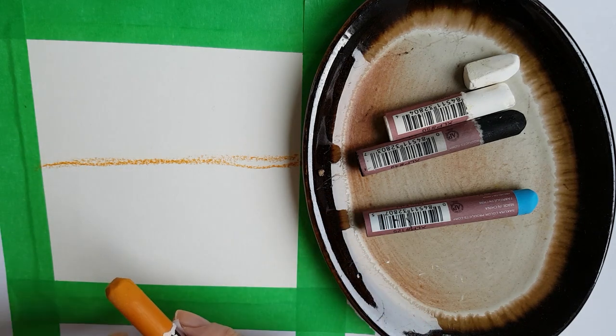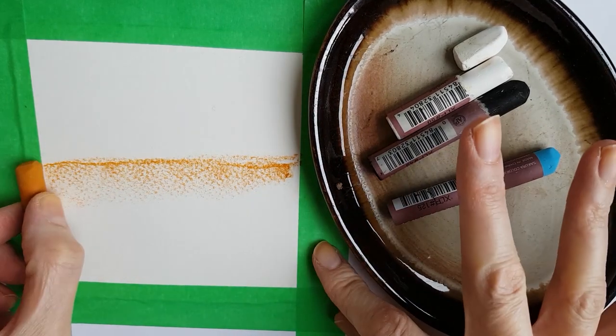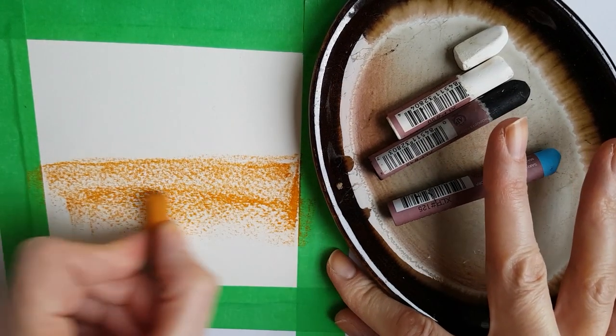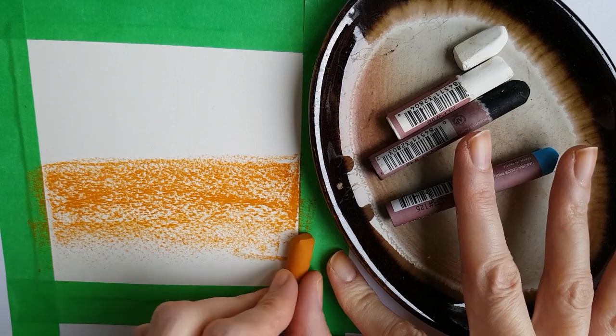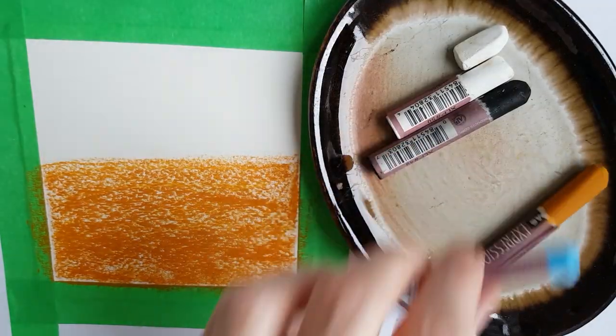What I do is use the side of the oil pastel to put some pigment down instead of the pointy bit, and I try not to saturate the paper with too much pigment at first. I say this in so many tutorials but it's important to repeat it. I do the same for the sky.